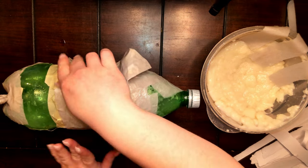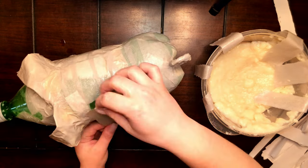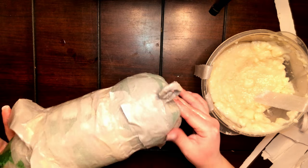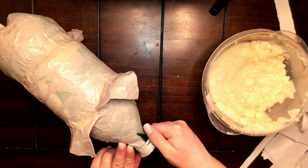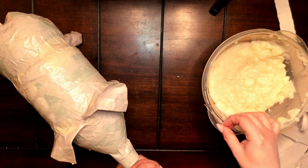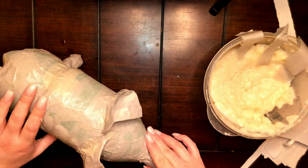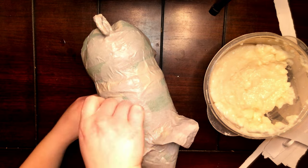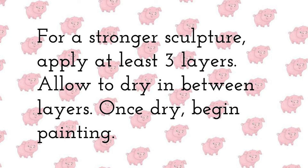Now just finish wrapping the top side of the body. When wrapping the nose, make sure the strips of paper are going from the tip of the nose back to the face — this will help fill in that gap. For a stronger sculpture, apply at least three layers, allowing it to dry in between. Once it is dry, you can begin painting.